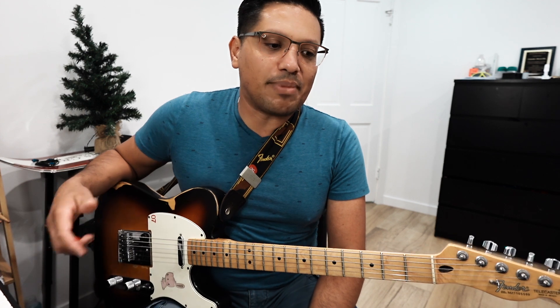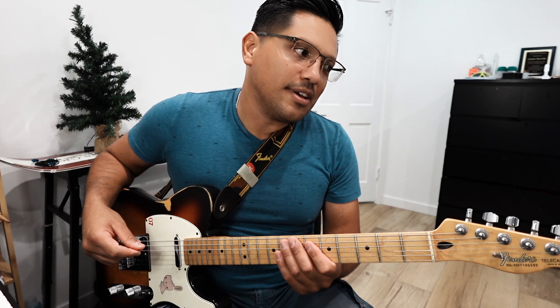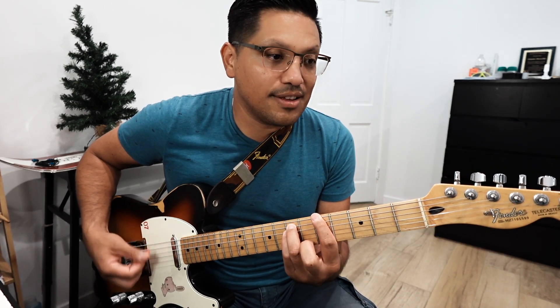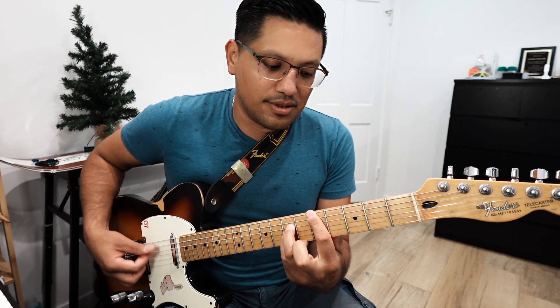When it comes to playing power chords, we will usually use them for rock songs. For example, if we're playing Casa de Dios, we'll do power chords. So for rock songs, power chords can usually get played.